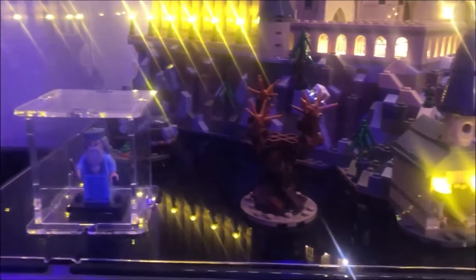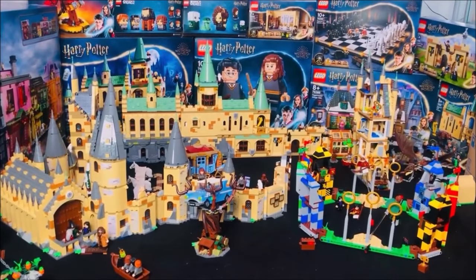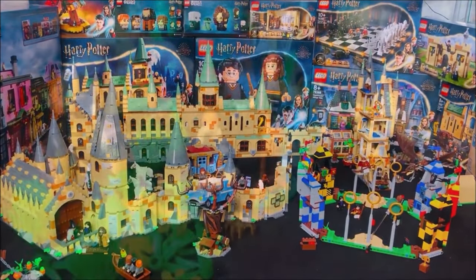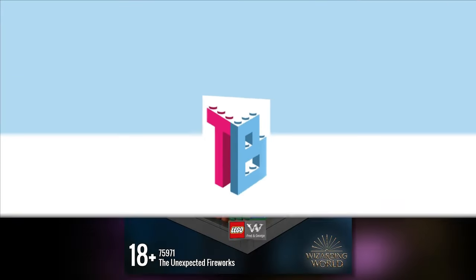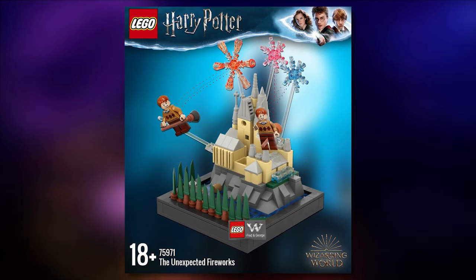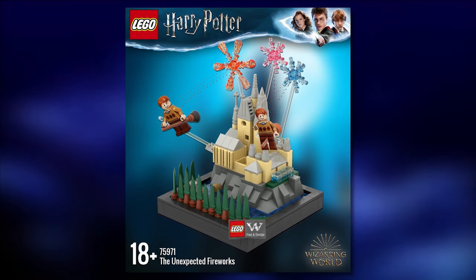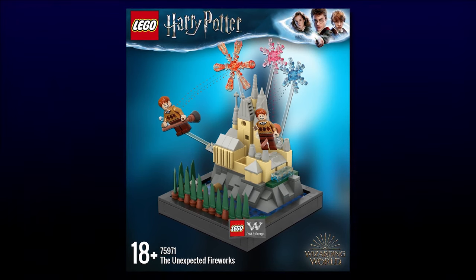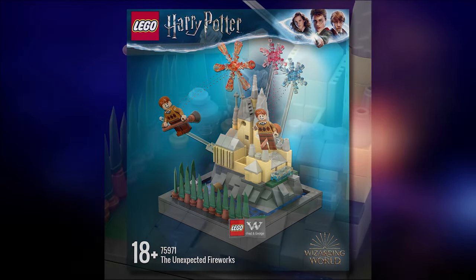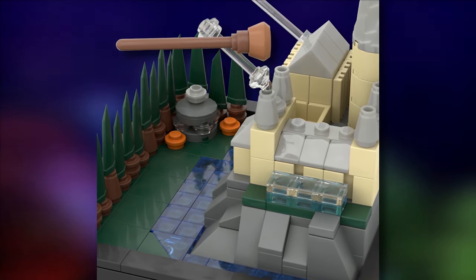Thanks for watching — if you enjoy it, hit the thumbs up as that really helps me keep doing what I do. And hit subscribe so you don't miss my Lego Harry Potter content. Here is the final outcome of the Order of the Phoenix diorama mock. I've recreated a small section of Hogwarts Castle in micro scale, then used the rest of the 12x12 space for the Hogwarts grounds: the Great Lake, the Forbidden Forest, Hagrid's Hut, the Boathouse, and even three greenhouses.